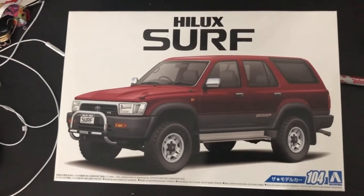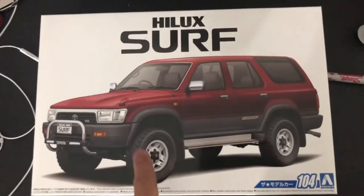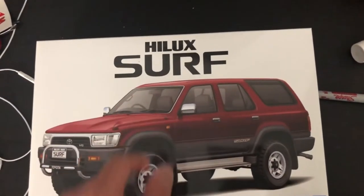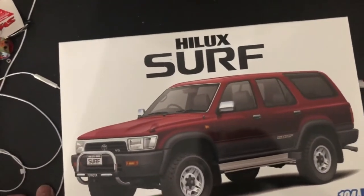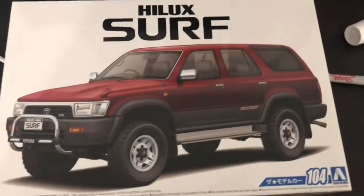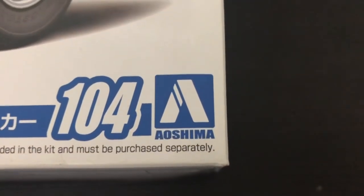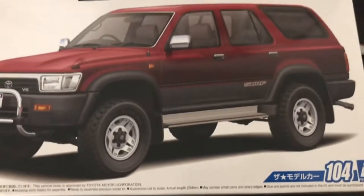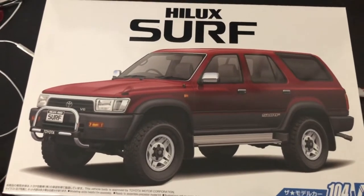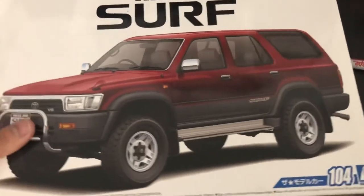It's not to be confused with the Hilux pickup truck — this is actually a completely different body. This is technically a 4Runner. In Japan, this is what they call 4Runners until the 5th gen. And you guys are wondering what this one is — it's actually a build kit. It's not Tamiya, it's made by Oshima. It's an Oshima Toyota 4Runner kit, similar to one of those Tamiya kits.